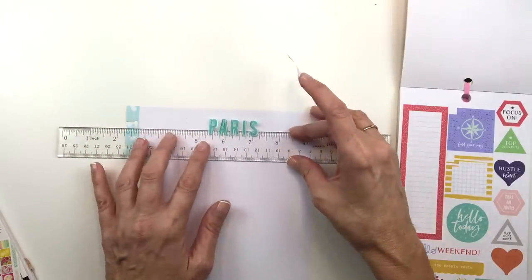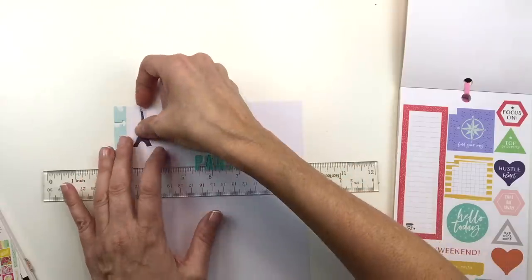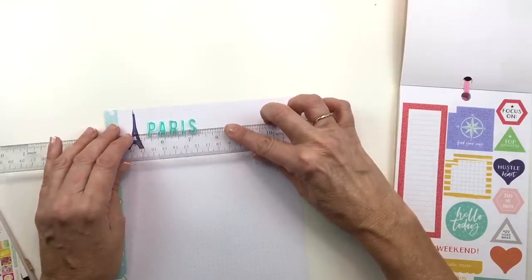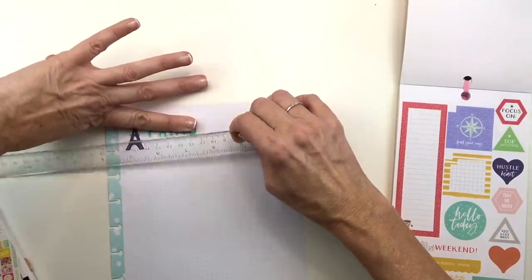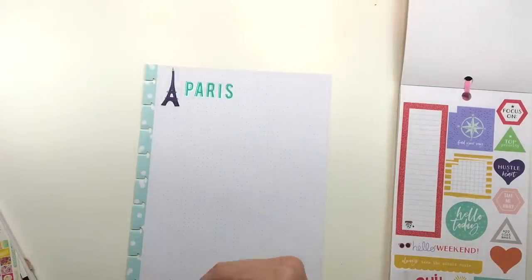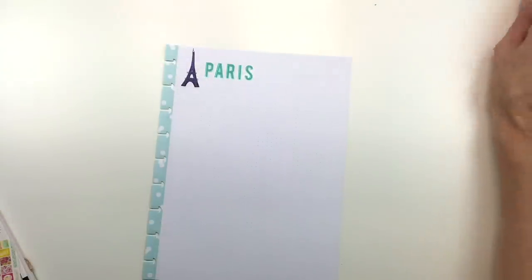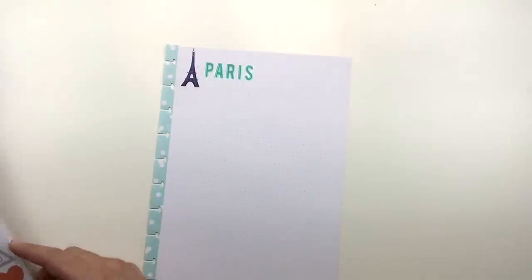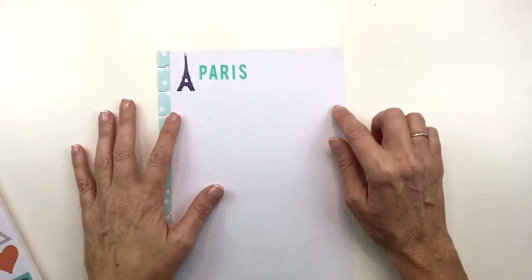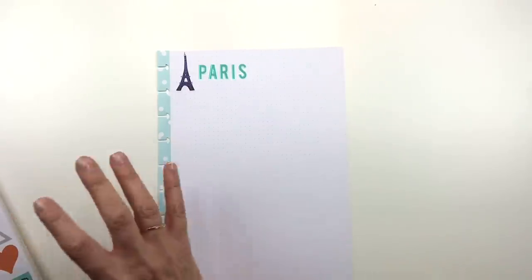I'll put it on the side here and stick this down like that. I didn't really need the ruler trick since I decided to put it on the side instead. I am really overwhelmed right now — I'm trying to prepare some content for you guys for when I'm away, and I don't know how much content I'm going to be able to give you, because I'm trying to focus on getting everything else done. So if I don't put out as many videos or any videos, don't worry — I will be back. This is just a little vacay, and I'll be back.